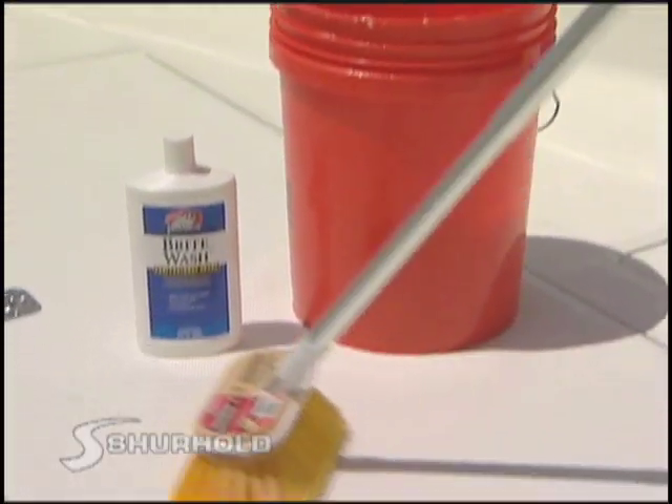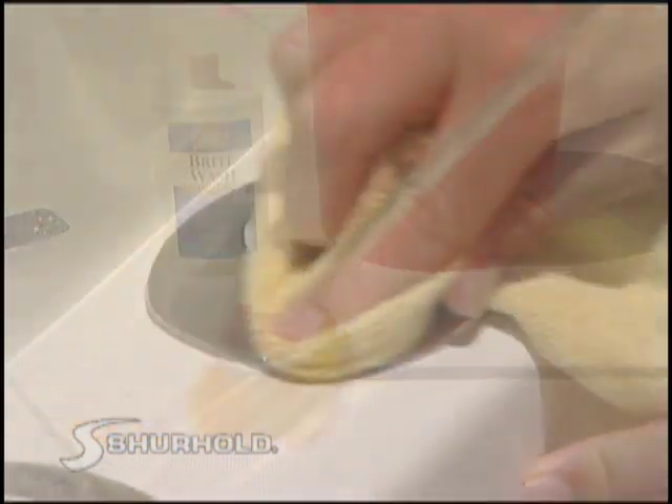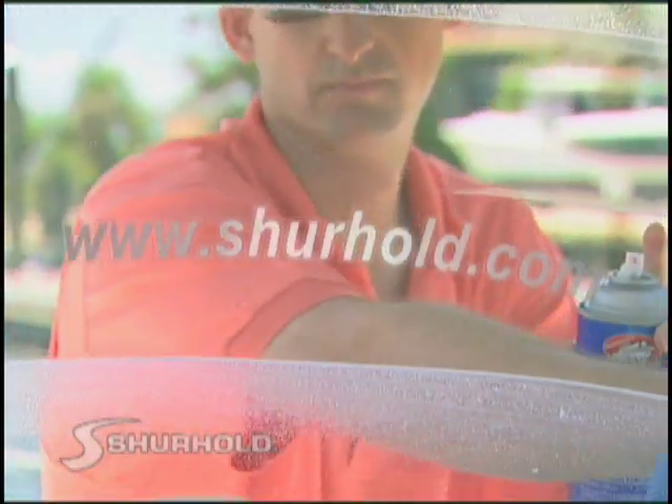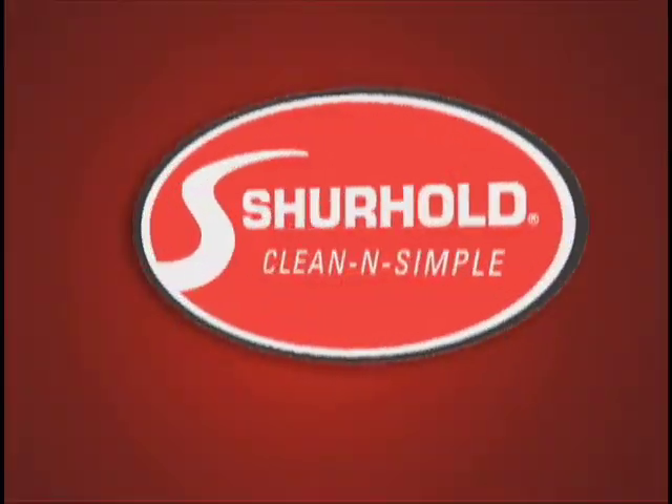Equally important to Surehold's line of high-quality, marine-grade products is the knowledge and understanding of how to use them. As boaters, Surehold is here as your partner in caring for and protecting the value of your boat. At Surehold, we're here to provide you with the best tools and information to help you keep your boat clean and simple.